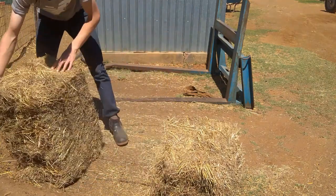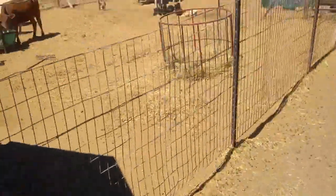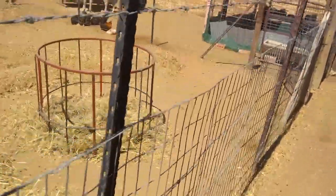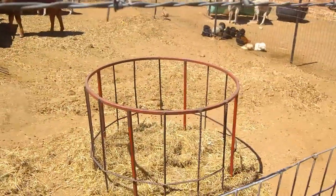I split the bales here — this is ryegrass, redgrass, and smuts finger wild grass. This is a mix I built in the previous video. I'm getting it threaded into these homemade feeding rings, one here and one over there. I'll show you how easy it is to feed into one of these things.